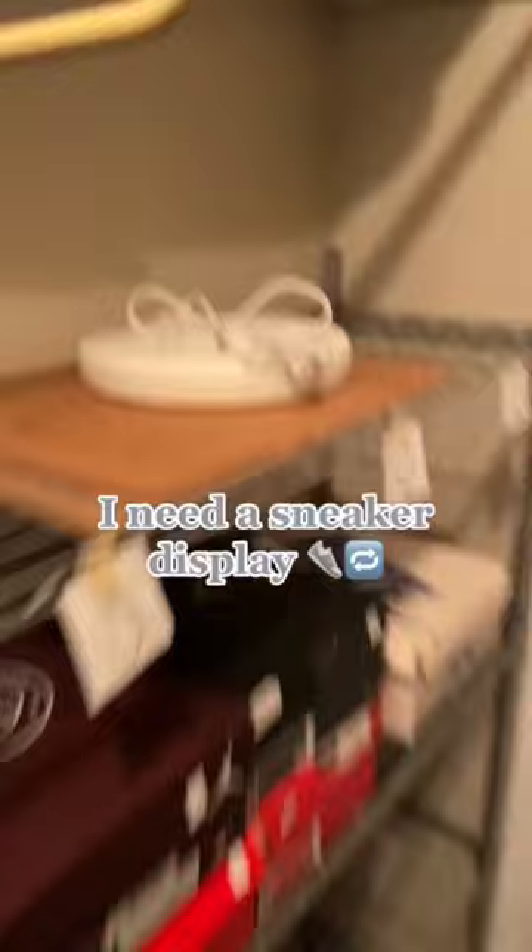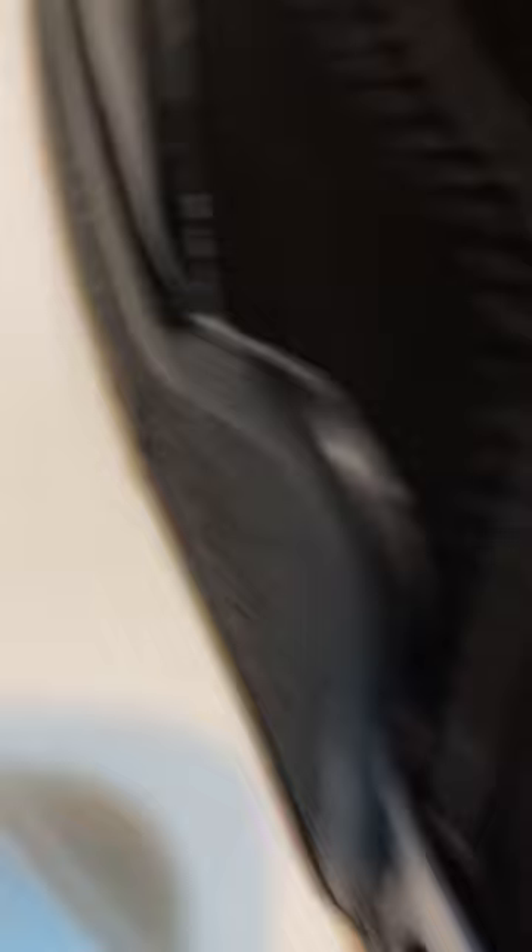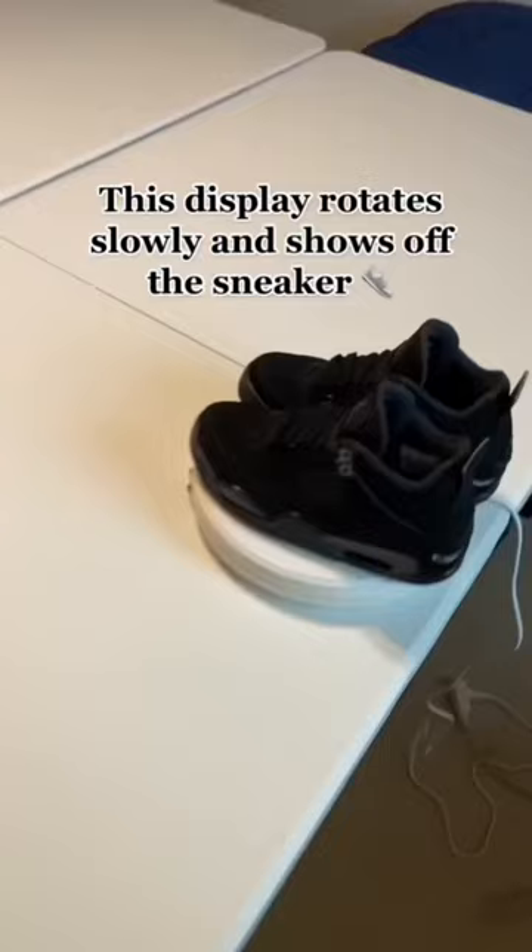Now I need a spinning rotator thing that I have right here. This is what I use to display sneakers. Like this. This will rotate on its own — that's what this display is for.